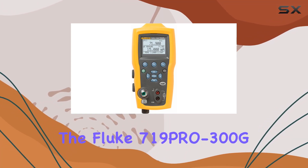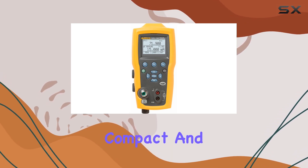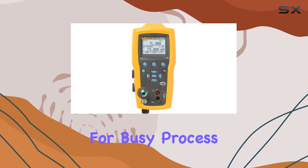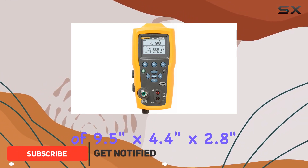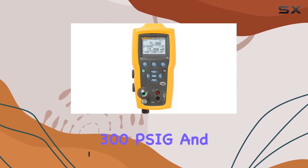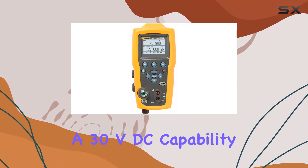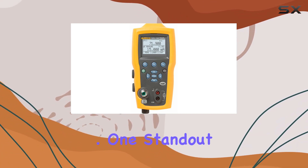Today we're diving into the Fluke 719 Pro 300G electric pressure calibrator, a compact and lightweight tool designed for busy process professionals. With dimensions of 9.5 inches by 4.4 inches by 2.8 inches, this calibrator boasts a test pressure of 300 psi g and a 30V DC capability, making it a versatile solution for various applications.